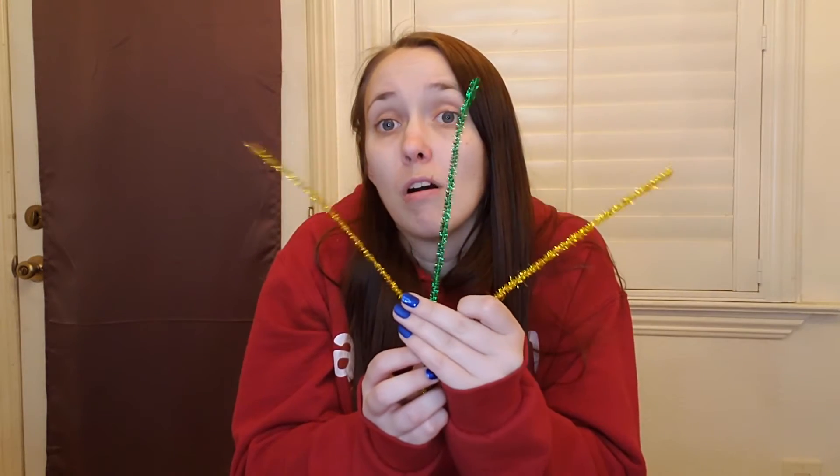Hey kids, I'm Emily. I am the lead teacher for the three to six-year-olds at the Refinery Clovis campus, and we are going to be making respect glasses. What you're gonna need is three pipe cleaners, all different colors.